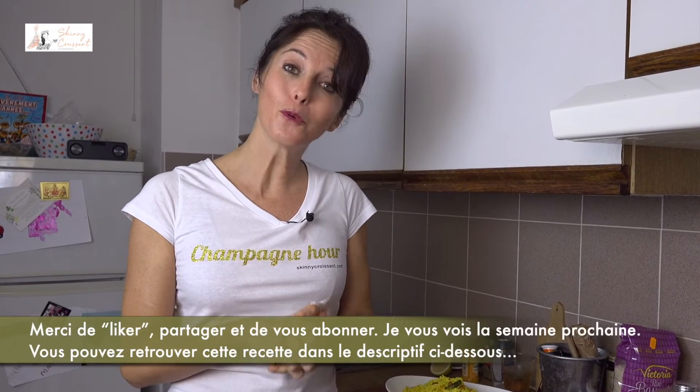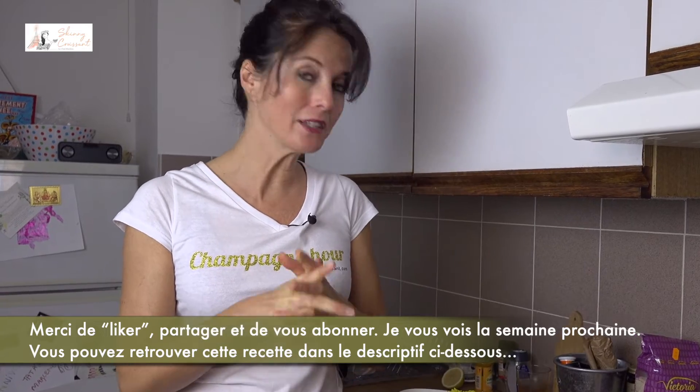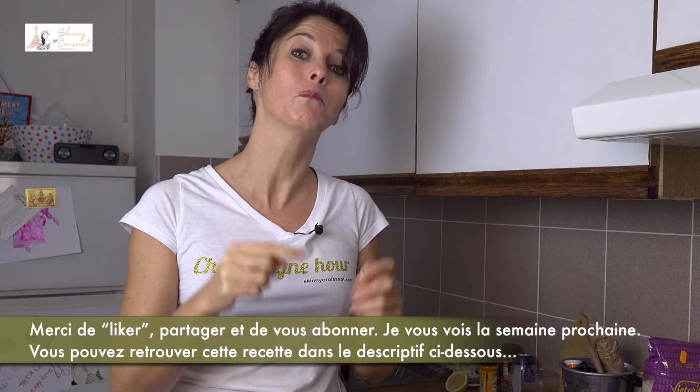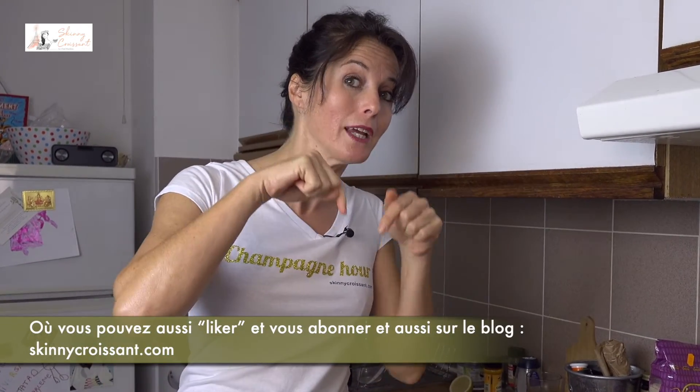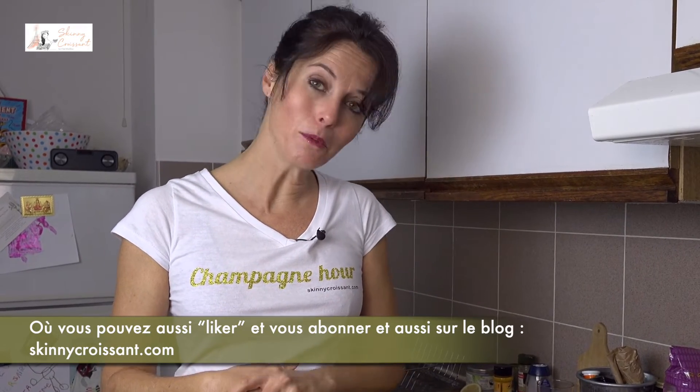Thank you as always for liking, sharing, and subscribing. You can find this recipe in the description below where you can also like and subscribe. And also on the blog skinnycroissant.com as always. See you next week for a new recipe.